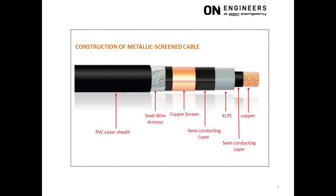The fourth layer is another semiconducting layer. The purpose is also to provide a gradual electrical transition from the insulating state of the XLPE to the conducting state of the copper screen. This semiconducting layer is sandwiched between the XLPE and the copper screen.